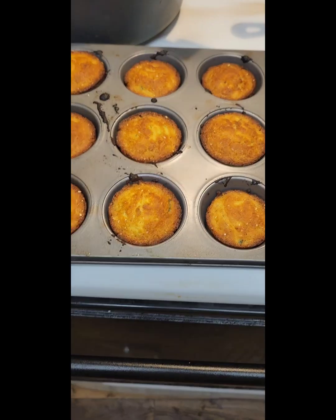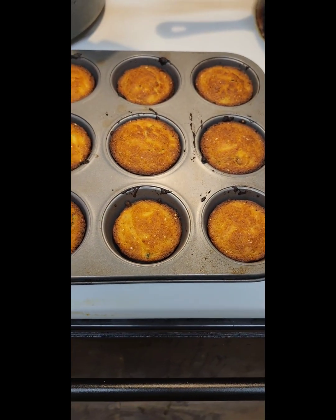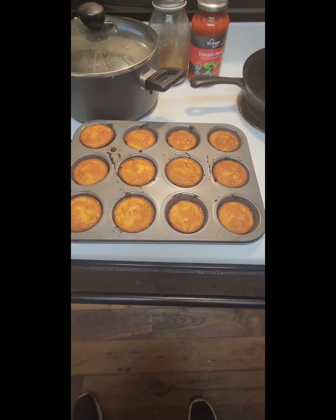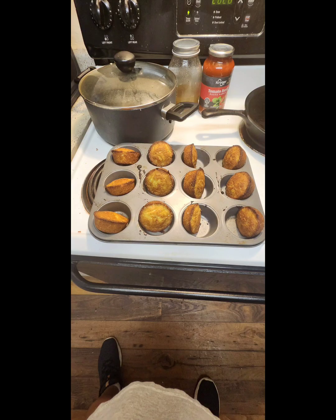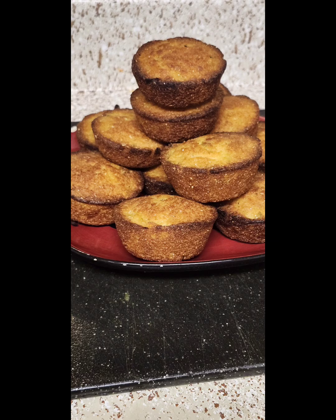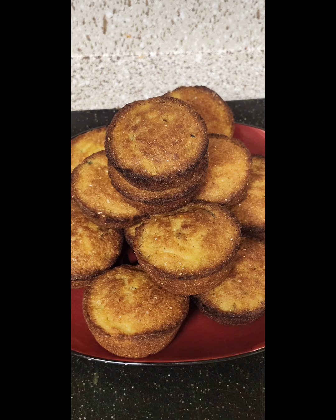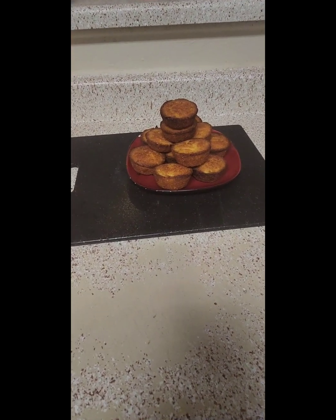Golden brown. Yes — hot water cornbread, you better get you some. Look how easy they came out of the pan, guys. Just flip them over and they're ready to come out. Now we're going to plate them up. Look at that presentation. I ain't saying it's the best in the world, but ooh-wee. It turned out marvelous.